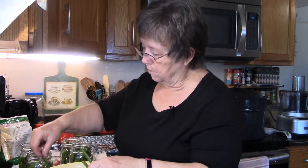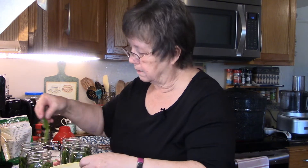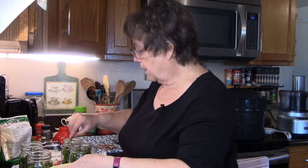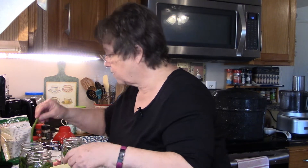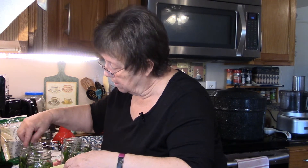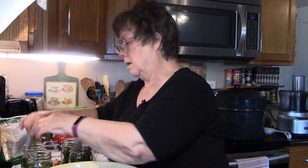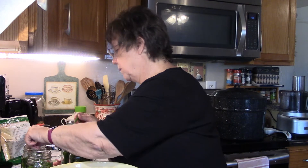Once I get these all packed in, one of the things I found I need to do is take a knife or a canning tool that removes air and just run it around the inside of the jar once you've put your brine in.